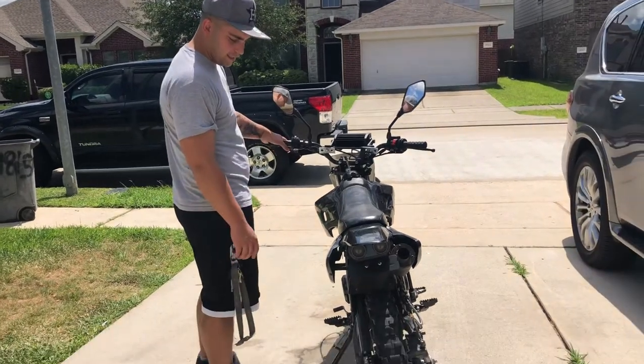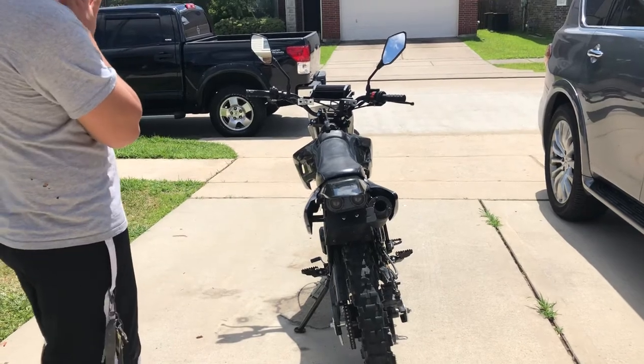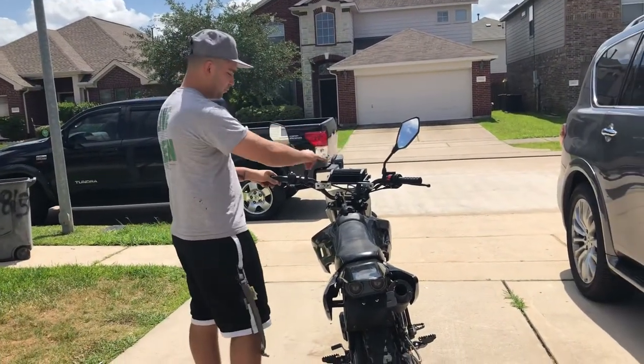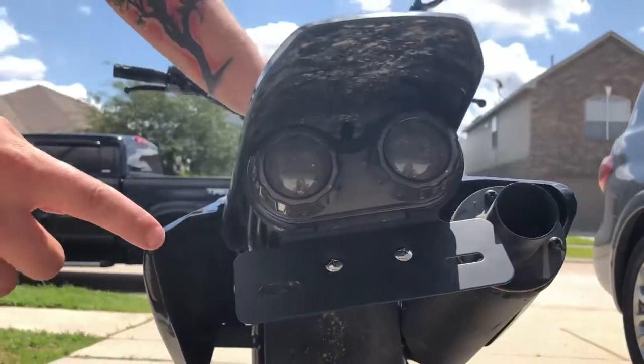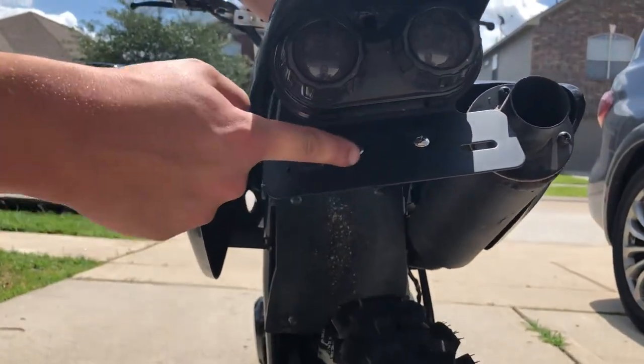This is the 150cc dirt bike. I said I was going to do some things to make the bike street legal. So I got the rear view mirrors that you can see. This is a brake light. It also has a license plate holder and a LED light for the license plate.